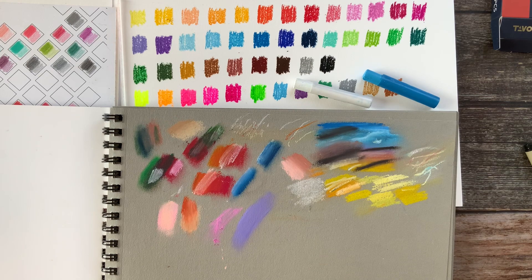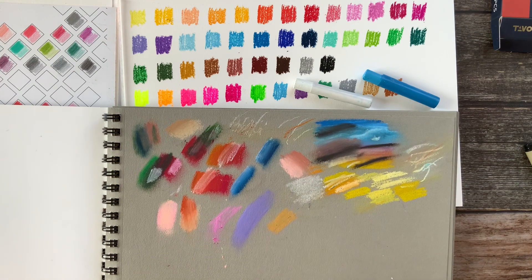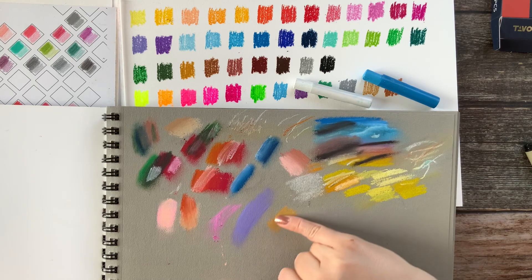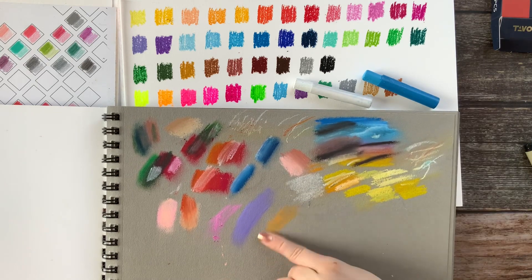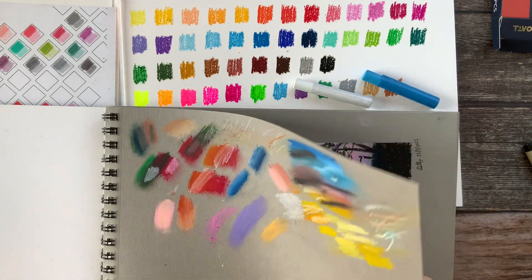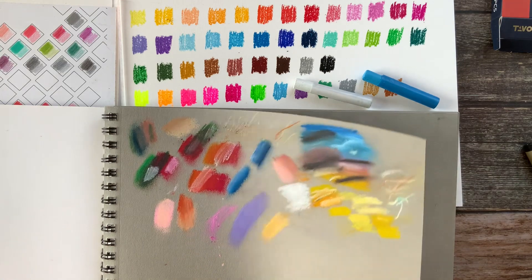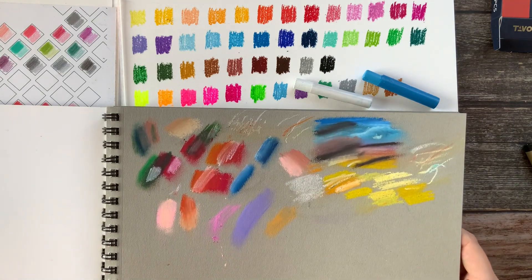Let's see this gold one on the darker paper, because I was not so impressed with the gold. Yeah, it's not really opaque. It does smudge down with my finger, but I actually see the shine much more now on this paper than when it was on the white paper.